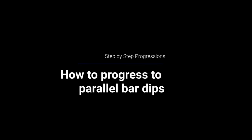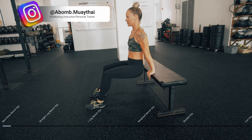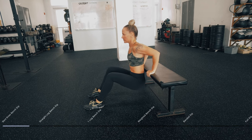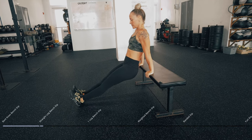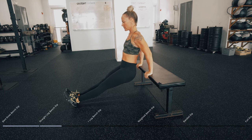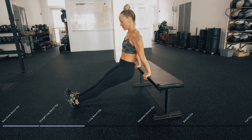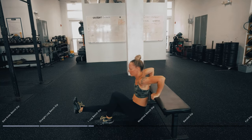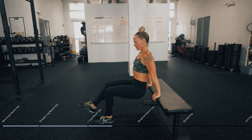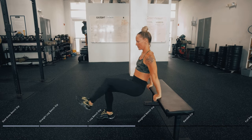Next, we're going to do a step-by-step progression for folks who cannot do parallel bar dips. Start with bench dips with the knees bent — full flexion, full extension. Your next progression is legs extended. Once you feel comfortable there, try a single leg. We're slowly but surely getting more and more resistance onto your upper body as we progress.